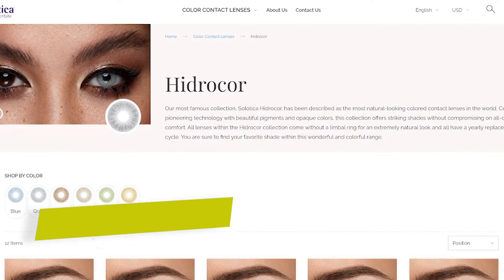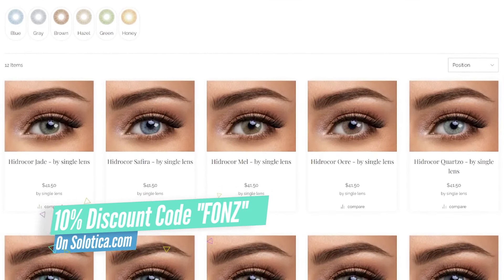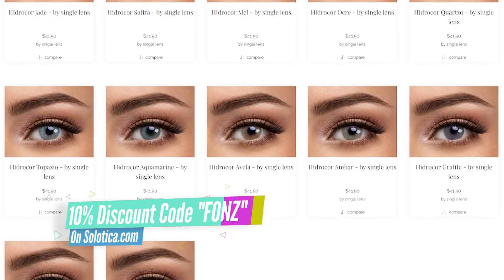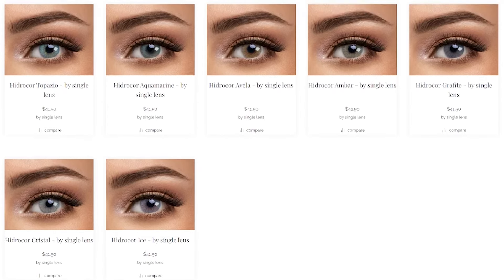And there you guys go. Please make sure to purchase all of your contact lenses on solotica.com. I hope you guys enjoyed this video. If you did, please give it a big thumbs up, like this video, and leave a comment down below letting me know which one of these colors is your favorite one. Take care and I will see you guys next time.